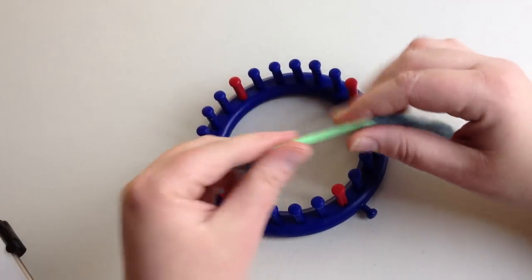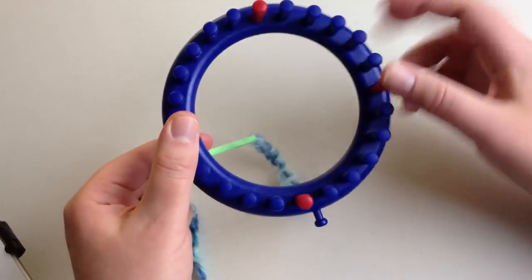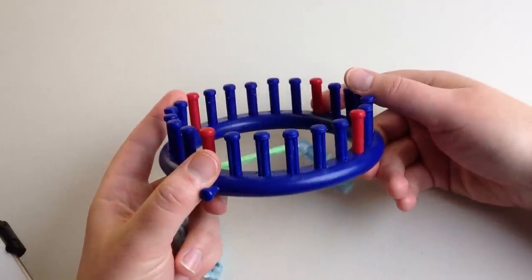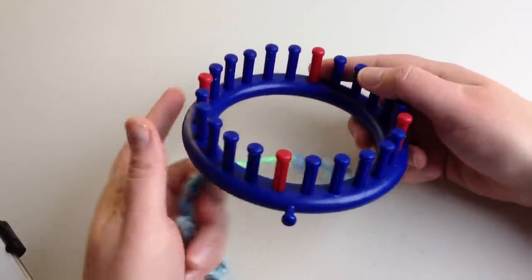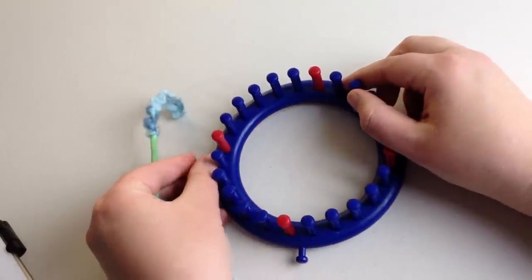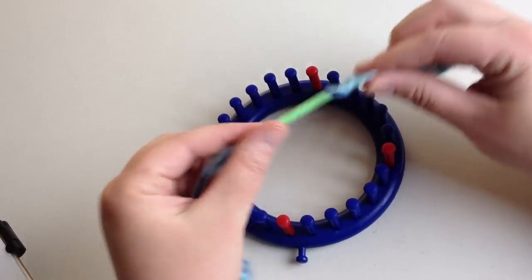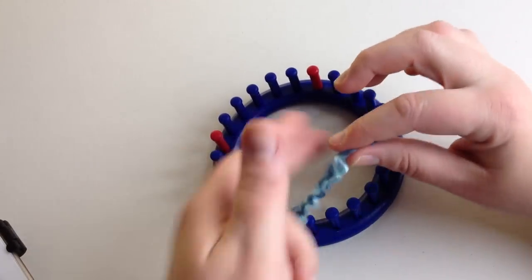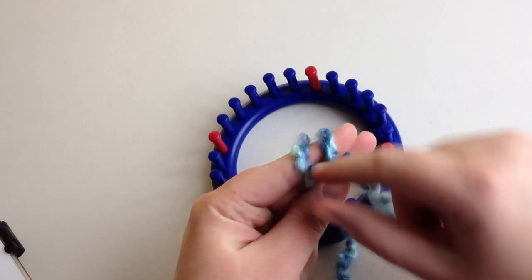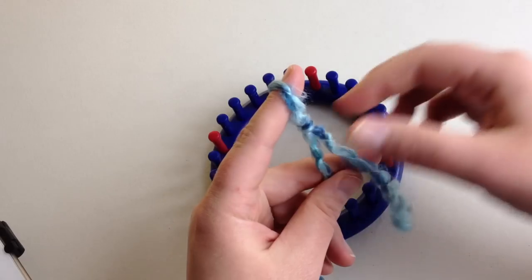I'm using a 24-peg loom today, and these little knobs here — these little red parts — are switched out from another loom and they're going to help me do my decreased crown. So if you want to stick around for the end of this video to see how to do the decreased crown instead of a drawstring bind-off, you're welcome to do that. We're going to start by making a slip knot: wrap around your finger, take the back over the front, and back over the front again.